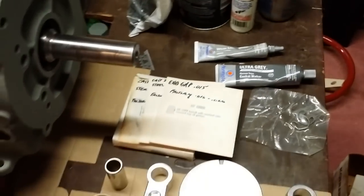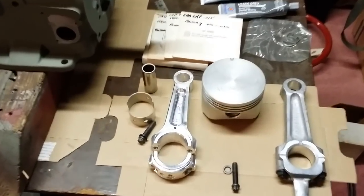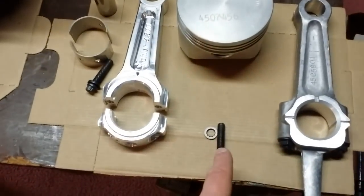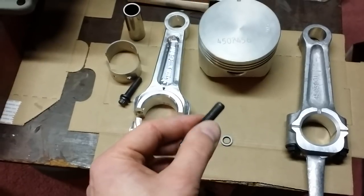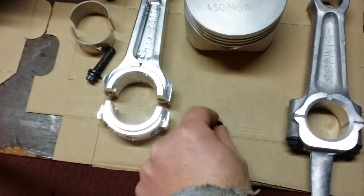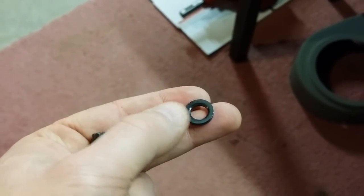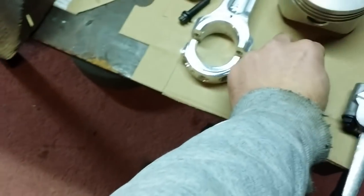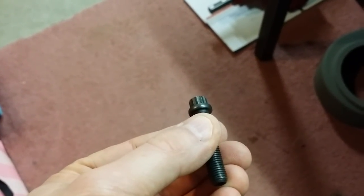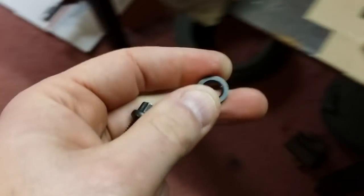We're also going to need some assembly lube and paper towels to make sure everything is squeaky clean — front, back, left, right, in the lands and everything. Make sure you clean your bolts for the Kerber rod; sometimes there's a little bit of aluminum inside the threads — just clean them with brake cleaner, a paper towel, and a toothbrush. One thing to keep in mind: the washers that come with the Kerber kit have a beveled side on the inside and a flat 90-degree side. The beveled side goes towards the head of the bolt and the flat side goes towards the cap.